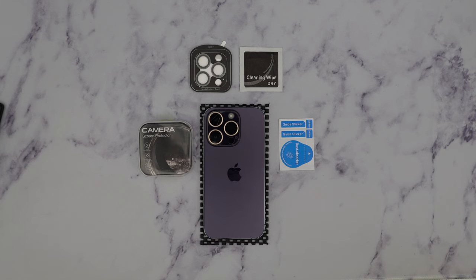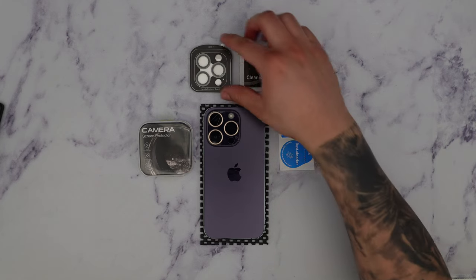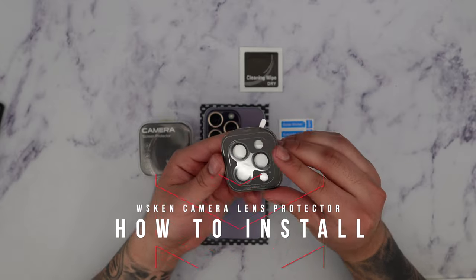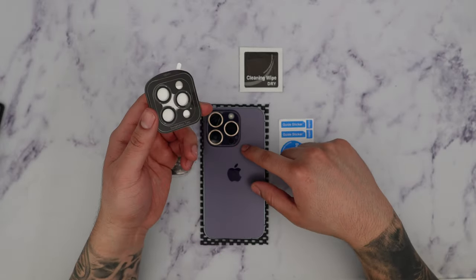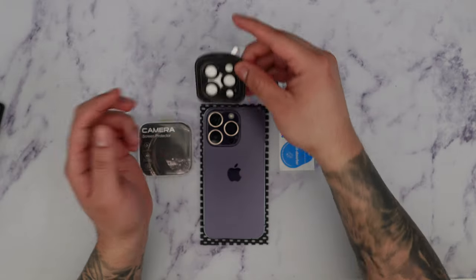What's going on guys? Firewolf Tech here showing you guys how to install the WScan camera lens protector for the iPhone 14 Pro or Pro Max. This will be compatible for either or.